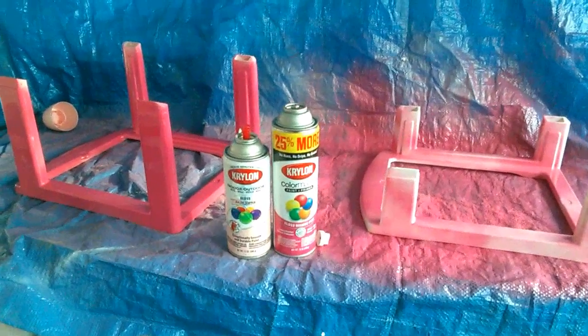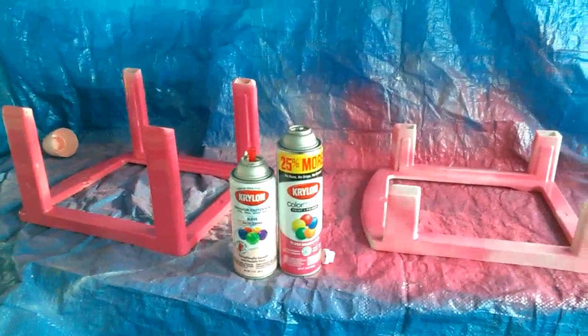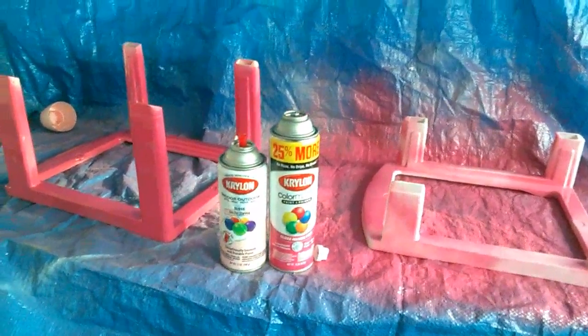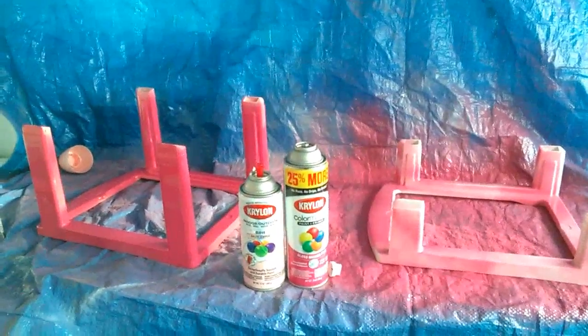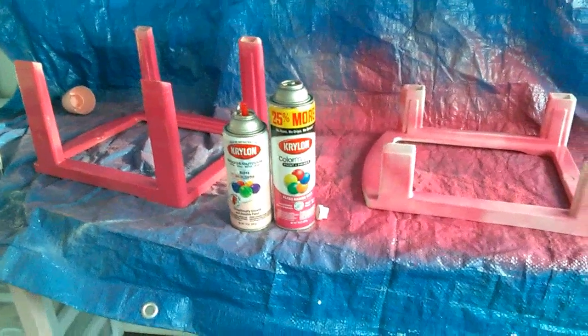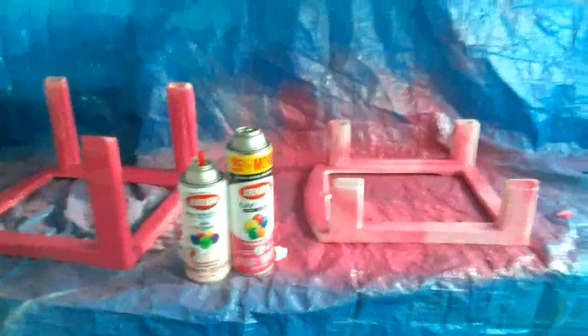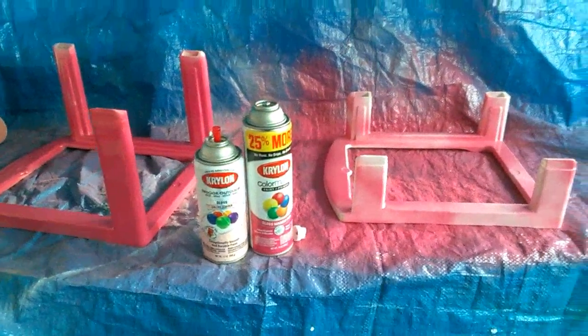I'm just going to go ahead and throw this up on YouTube and do a part two. If you're watching this, hopefully within the next week I'll have part two where they are done and put together — except the drawers won't be fully decorated yet. One step at a time! Bye!